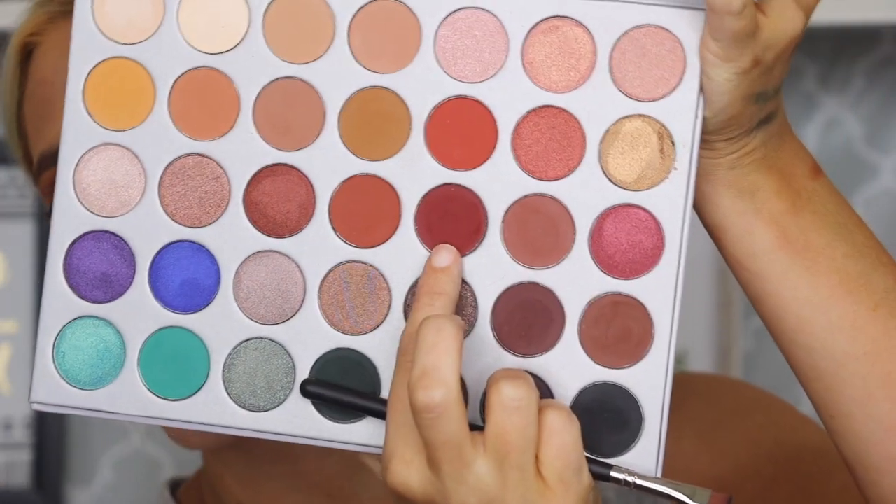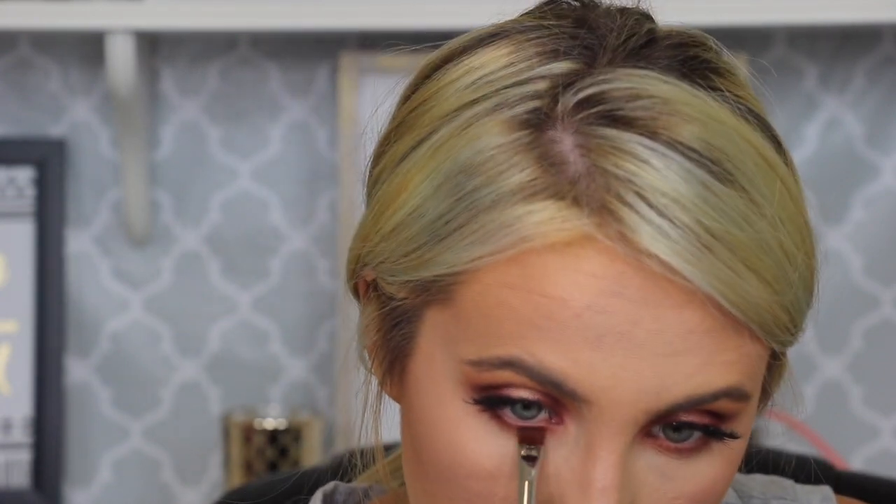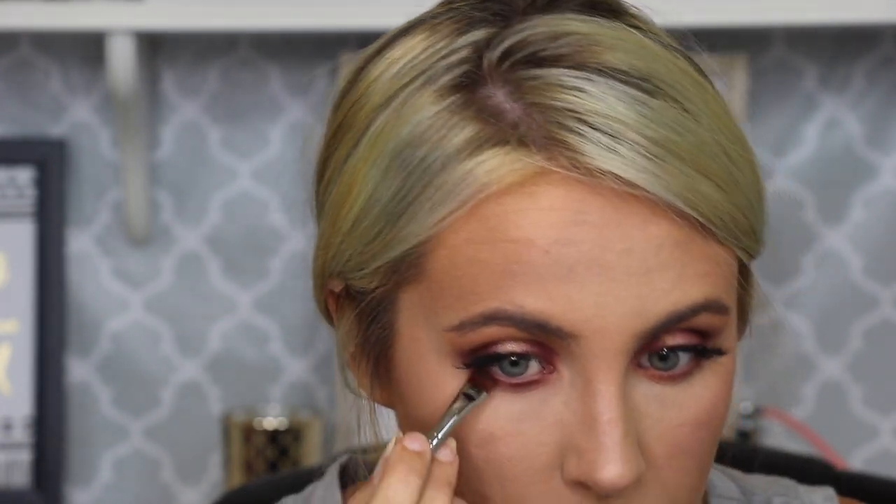So now with just this little straight brush — this is the Morphe N432 — I'm going to dip into this dark shade that we put on our outer and inner corners. Now I'm going to stamp that and leave the middle part of our lower lash line open, just like we did on our top part. So I'm going to put it here and over here, and do the same over here as well.